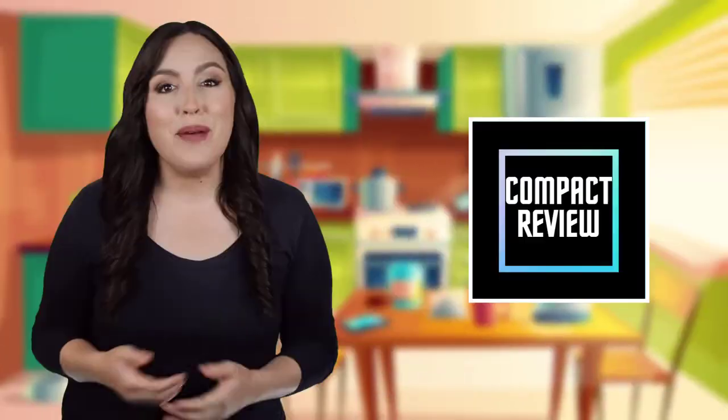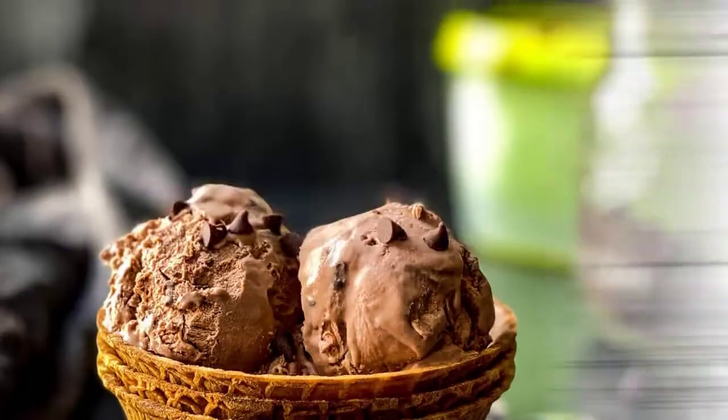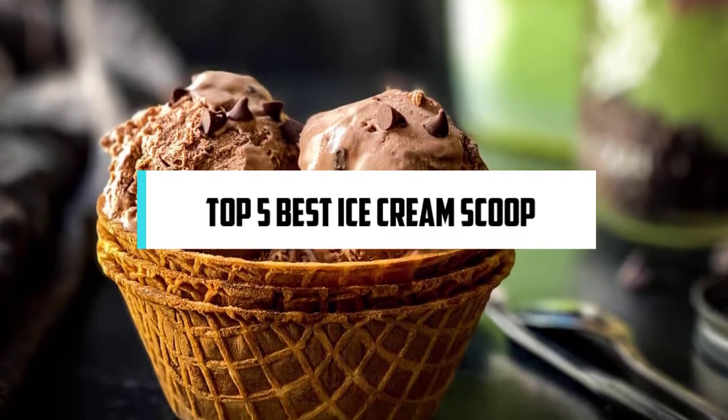Hi! If you are new here, welcome. You are watching Compact Reviews. We aim to update on the latest and best everything that has to do with cooking and the kitchen. We test them out in real life so you know what they're like even before buying them. In this video, we will discuss the top five best ice cream scoops, so let's get started.